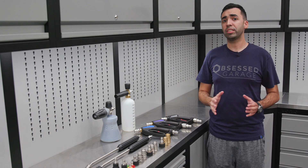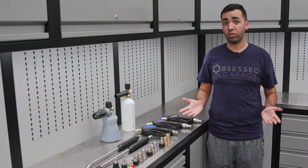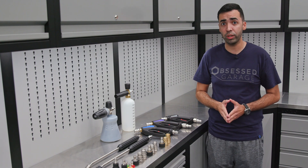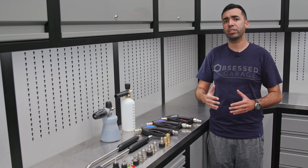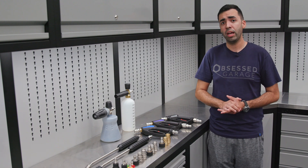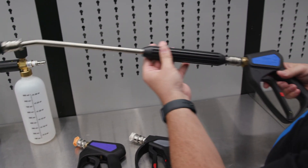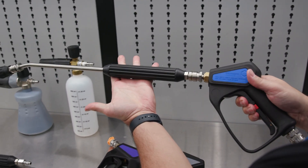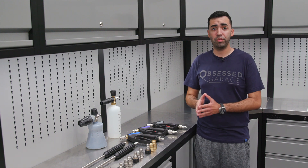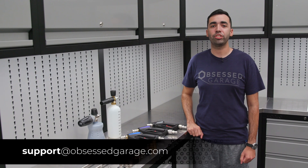Our ultimate tier is perfect for somebody that wants the best of the best. Here at Obsessed Garage, that is what we highly recommend and what we outfit all of our custom garages with — not only because it offers higher quality fittings like the T304 stainless Swiss fittings, but also because it offers a better user experience. If you have any questions on the tiers we talked about today, be sure to check out our product pages for more detail, or reach out to us at support@ObsessedGarage.com.